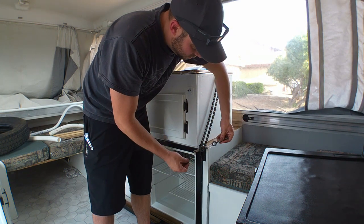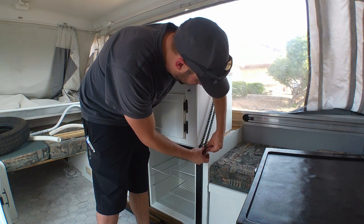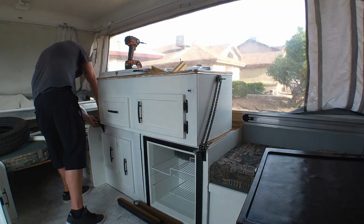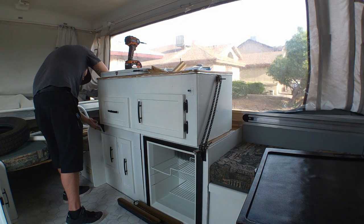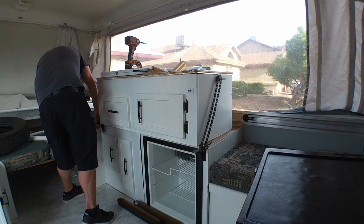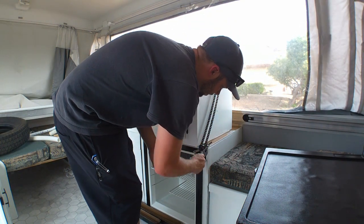For these eye bolts, you're going to put the spacer on there, the eye bolt goes around there, then the washer, and finally your lock nut. I'm going to do the exact same to the other side: spacer, washer to keep everything together, and then a locking nut.